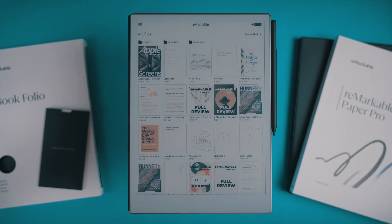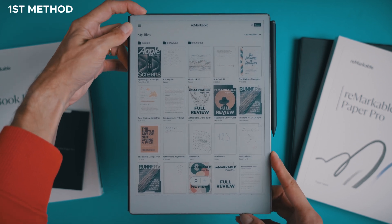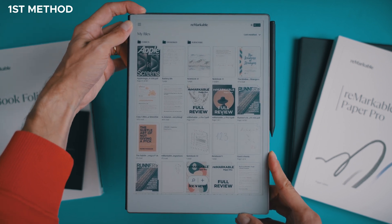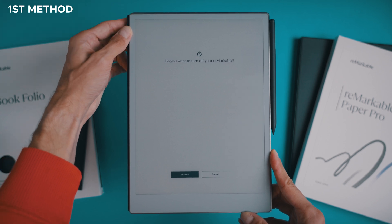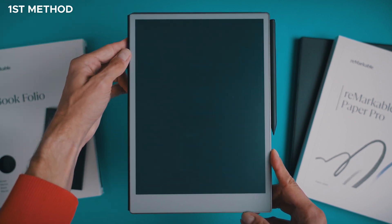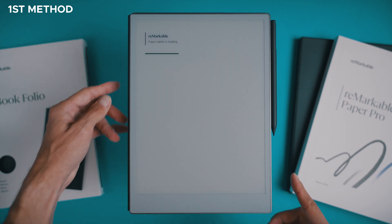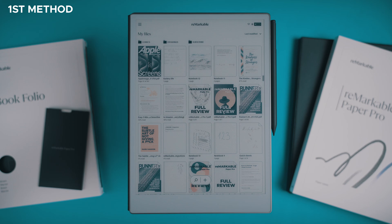Let's start with the soft reset. This is a great option if your Remarkable Paper Pro is acting up but you don't want to lose any data. The first method is super simple: hold down the power button for 30 seconds, then once you let go, press the power button again. The device will go through its usual process — first you'll see the starting screen, then the loading screen, and finally you'll be back at the main screen.